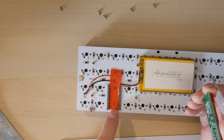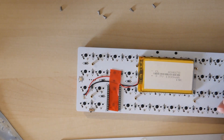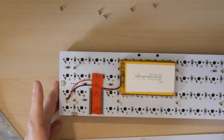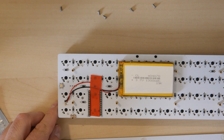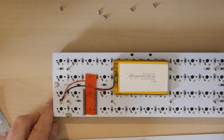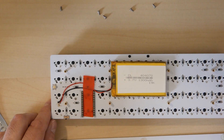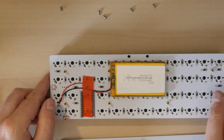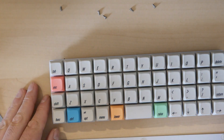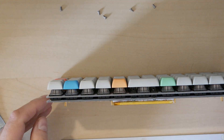That tape also helps hold the wires in place. So those are the assembly notes for this Bluetooth Contra build. If you had a Pro Micro, the assembly instructions would be essentially identical to the Contra, with the exception that you need to install the standoffs before putting in the switches.